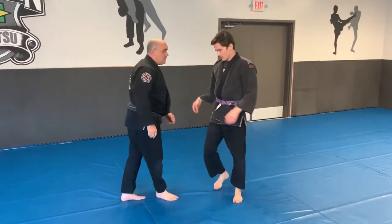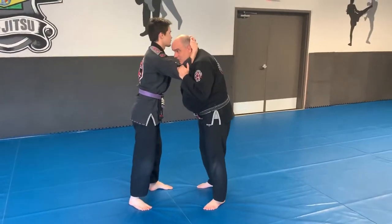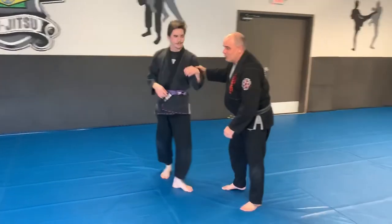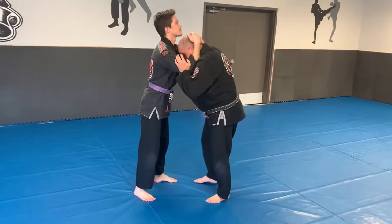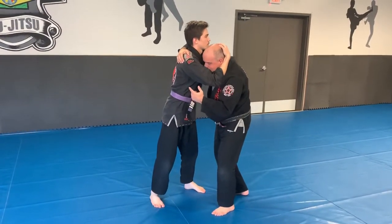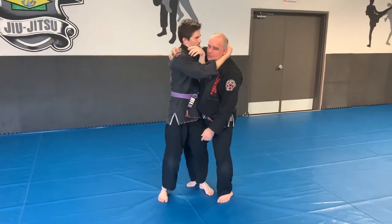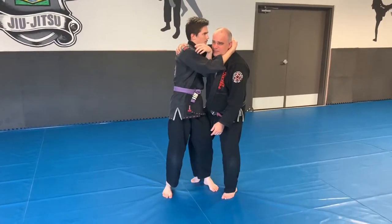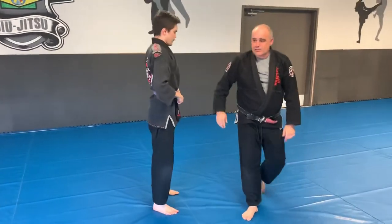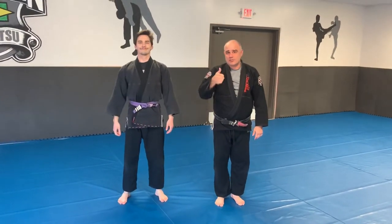It happens really fast and it's quite shocking to the person because they think they're about to jack you up with some knee strikes, and you just pop them off and dump them. One more time real slow: reach deep, get a 45-degree angle, start pulling and driving my chest forward, and as soon as the position pops off, my knee comes behind — buckling his knee as I pull. For training, you don't need to dump them completely on the ground. Hope you catch on with that. See you guys tomorrow.